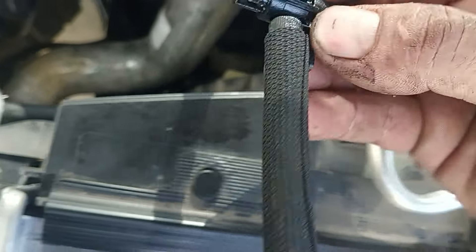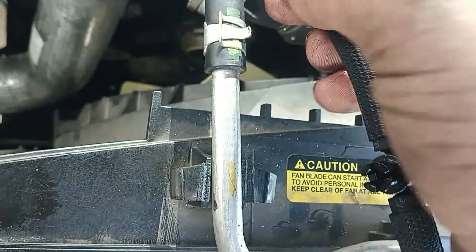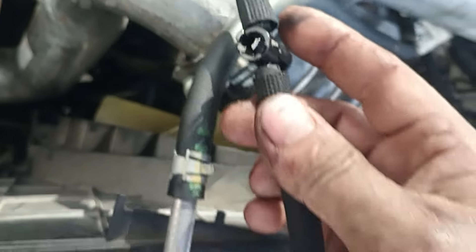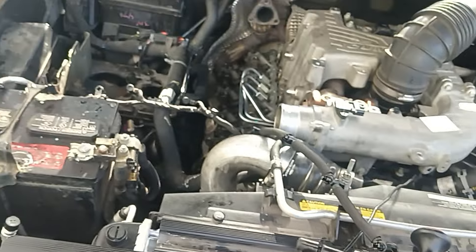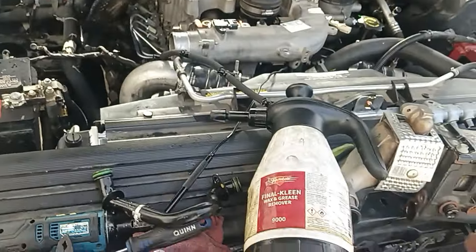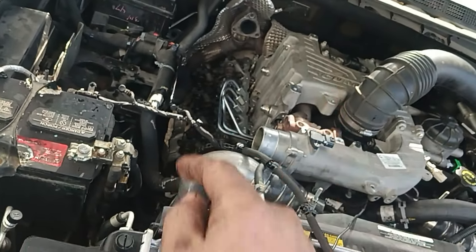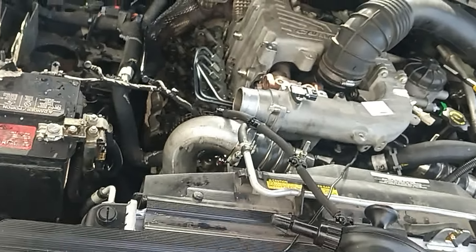You don't want to break these — and look, this one's broken, which means I have to replace the whole line. So just be really gentle with those. You've got to number the injectors: one, two, three, four. They've got to go back in the same exact holes that they came out of.